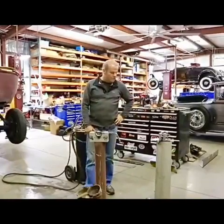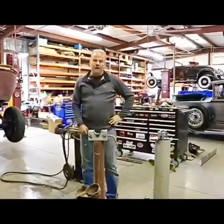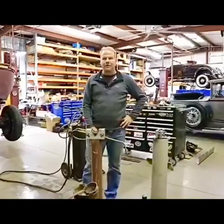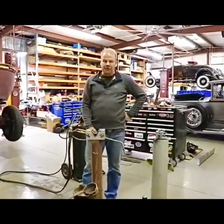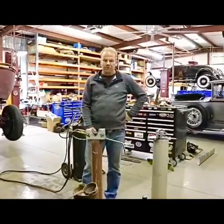Good afternoon from the Restoration Garage. Today we're going to pour some Babbitt bearings for our '27 Packard limo. We thought we would do a few of them, let you guys see how it's done, and tell you a little bit about it as we go along.